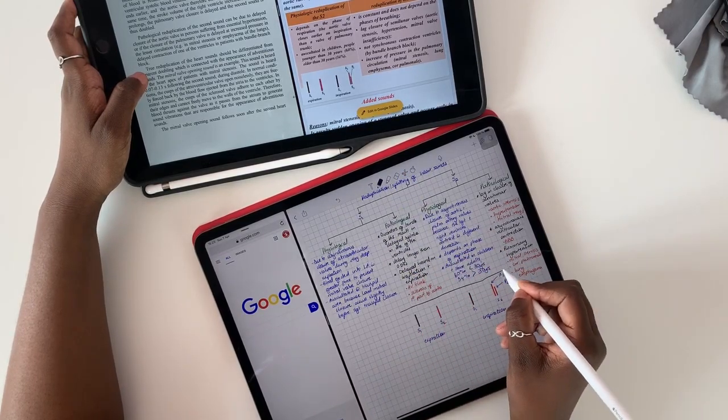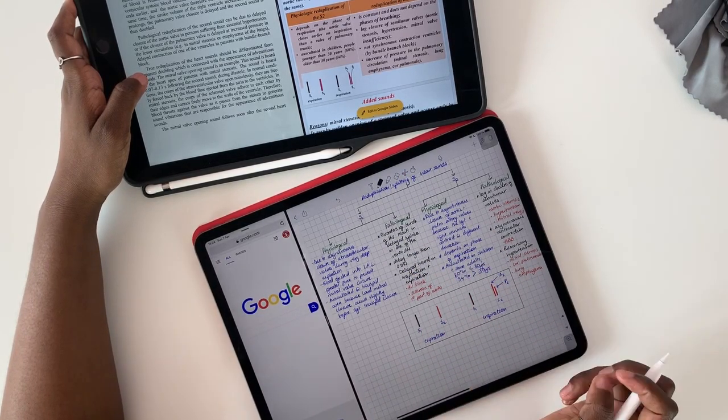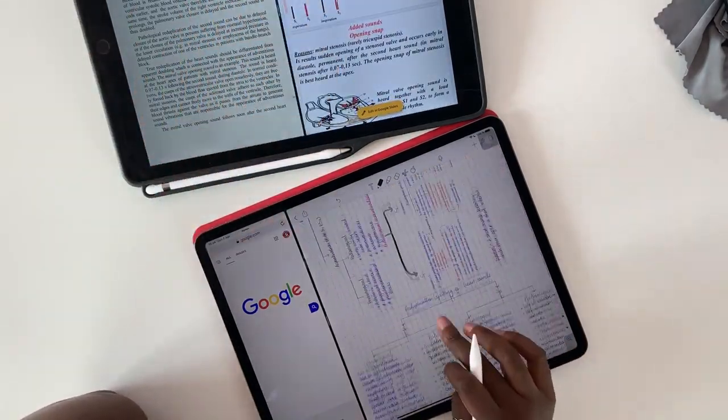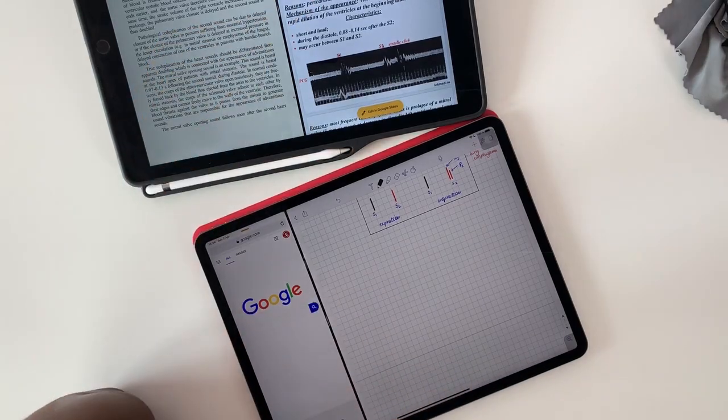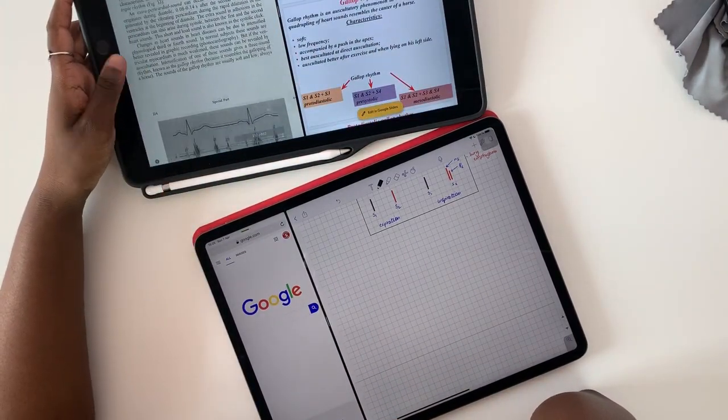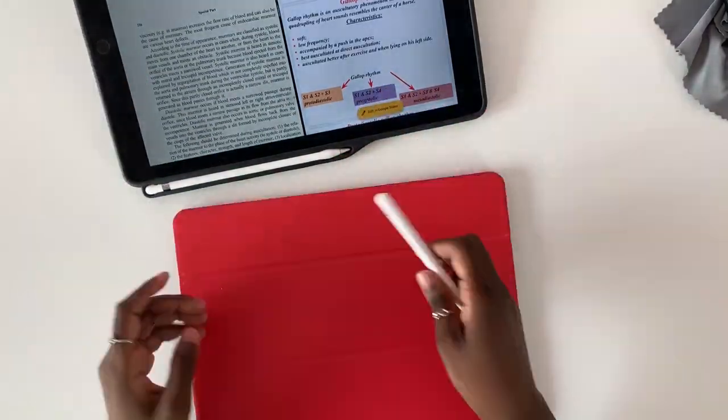Since I've gone paperless, I can do much more with much less and I absolutely love it. In the next video, I will show you guys my final study notes. What other videos would you guys like to see on this channel? Let me know in the comment section down below. Thank you guys so much for watching. I will see you in the next video.